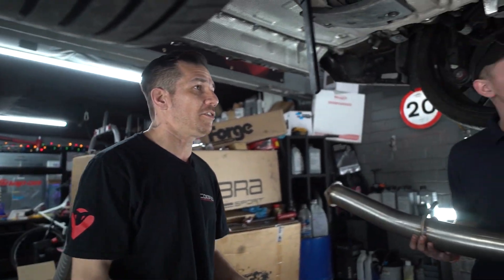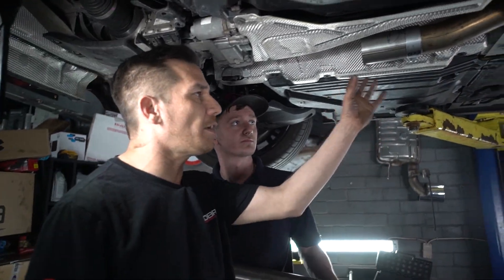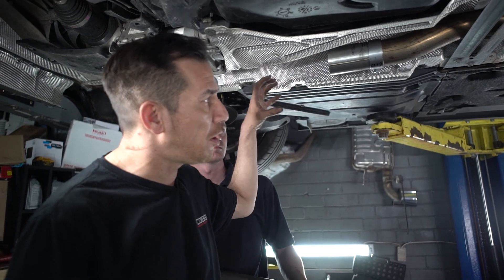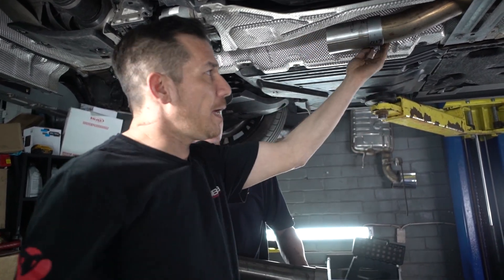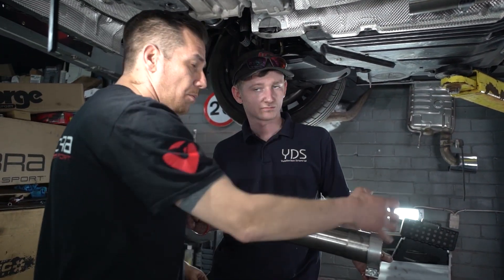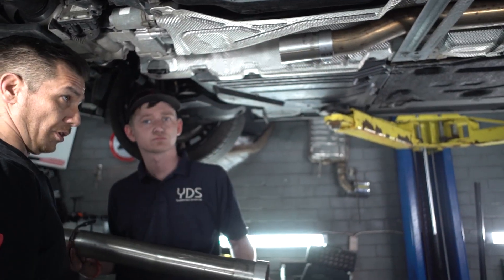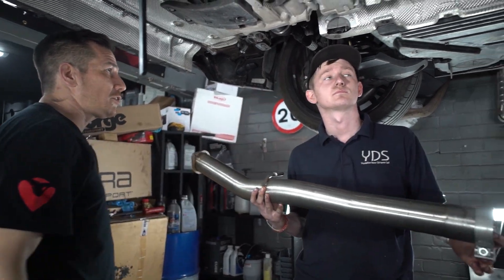Very exciting — we're going to get to fit this. Cobra made this really easy for us. They tell you exactly where to cut it. Then they provide you with a sleeve that you clamp over the section of exhaust you've cut. We've put some red silicone high-temp paste in there just to make sure that everything is sealed. And Rhys is going to put the next section in.